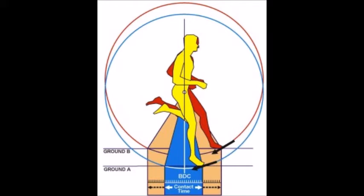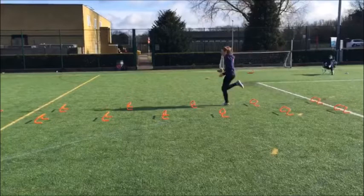As you can see, the drill encourages these positions. The spacing of the hurdles discourages the athlete from over-striding. Ensuring correct spacing for each athlete and cueing them to strike around halfway in between each hurdle is key to this.